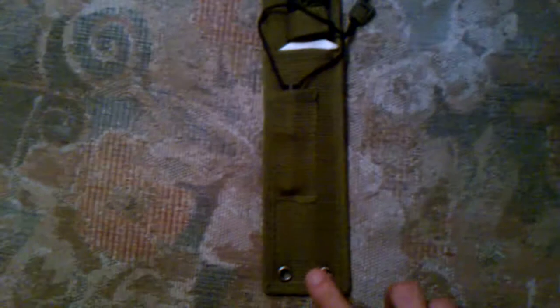It was alright. There it is. It's got a webbing sheath. You can see some tie downs right there.